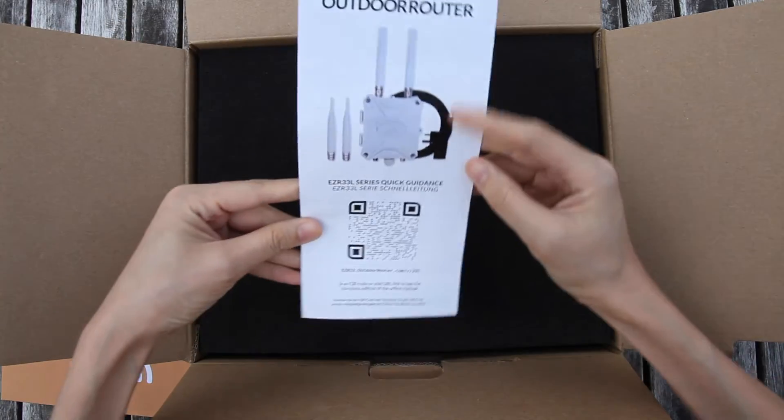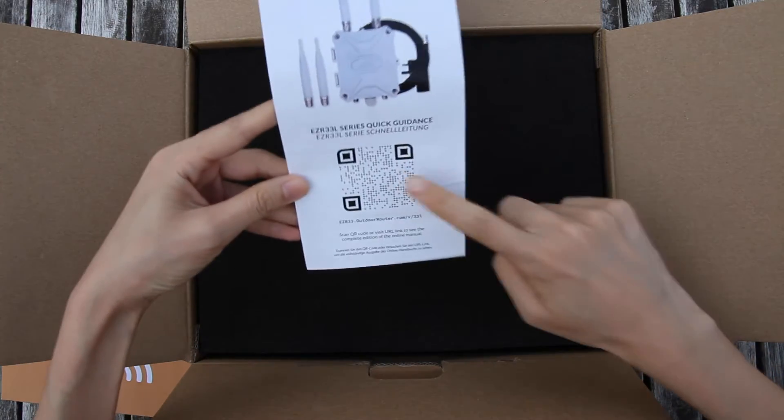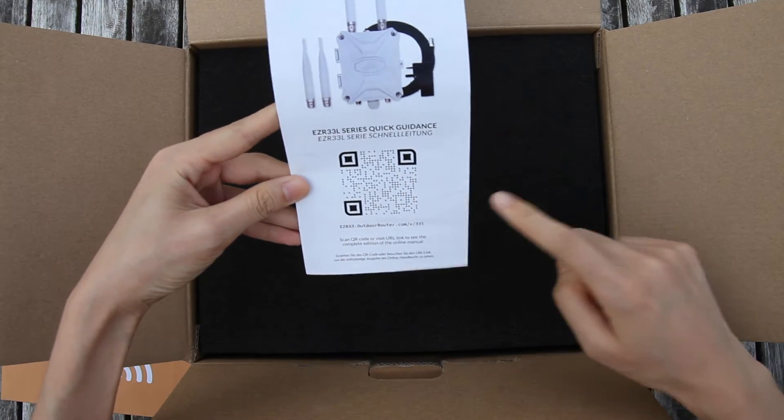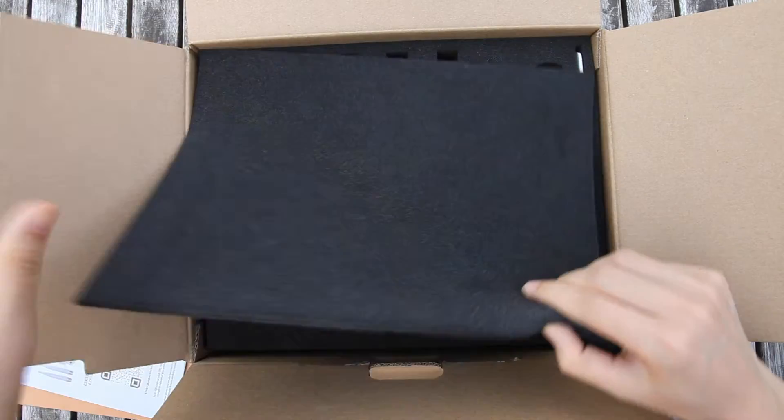Please read the quick guide before operating the router. You can scan the QR code or visit the URL link to access the complete edition online manual.